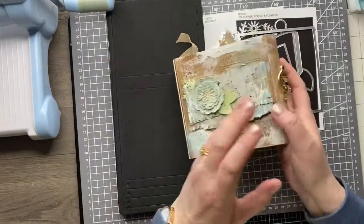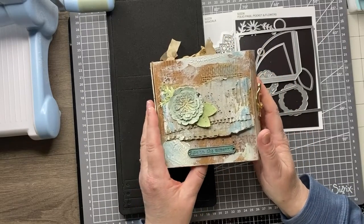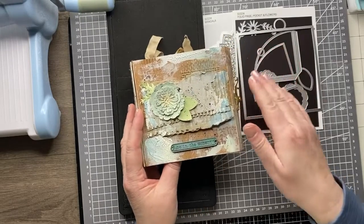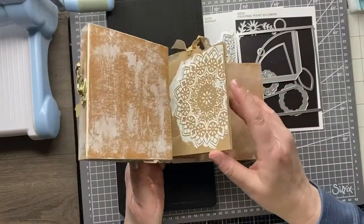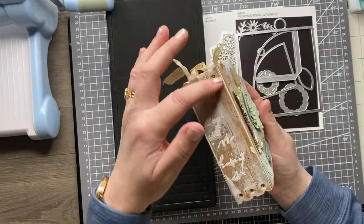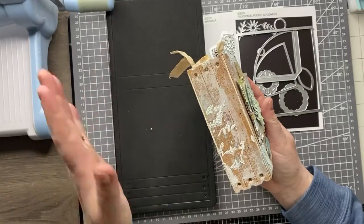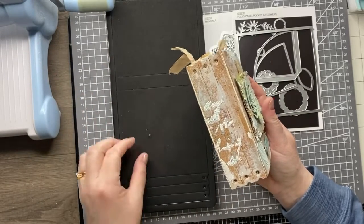The other thing to mention is about the spine. There is a die that creates the pages, which I'll touch on in a second. But if you don't want to add your own pages, because you've got those holes, you can just thread elastic through and then slide pre-made notebooks in. So that gives you the option to do that as well.